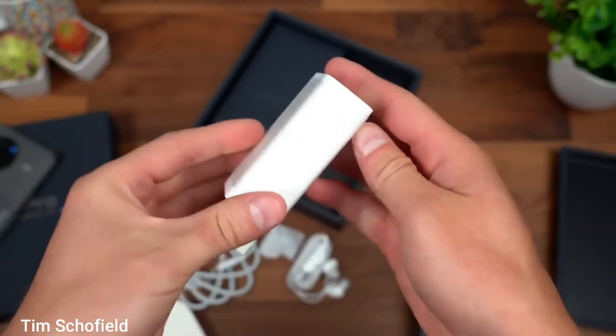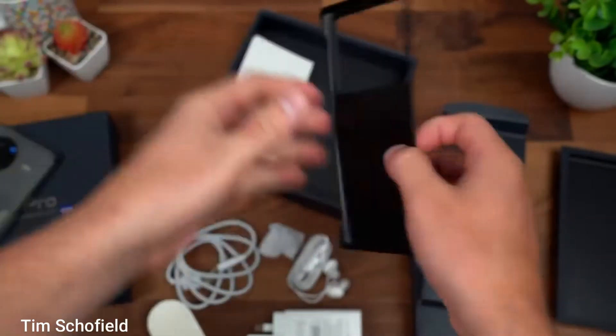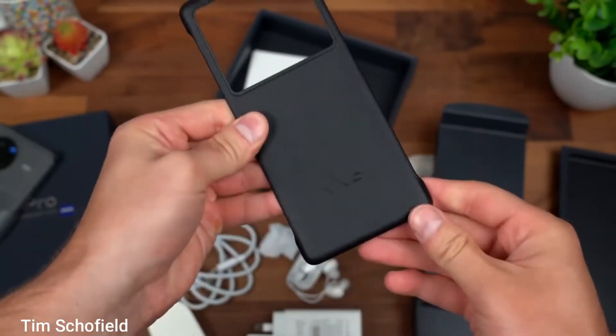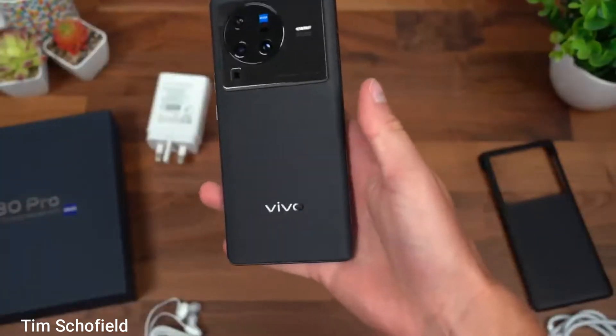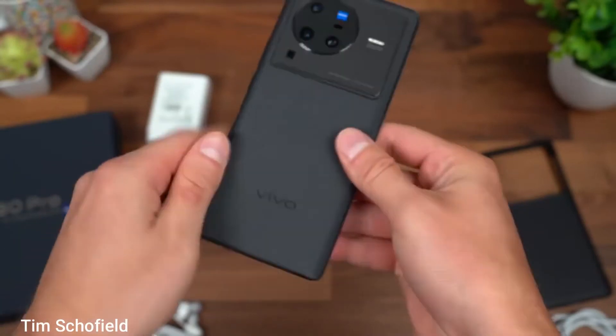Built with an aluminium frame, the phone comes with a pre-applied screen protector. Specs-wise, it has the Snapdragon 8 Gen 1, a 4nm chipset, the same as the Samsung S22 Ultra. The phone is available in 8GB and 12GB RAM variants and features a curved 6.7-inch Samsung-made LTPO3 OLED panel with a punch-hole camera at the top center.